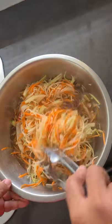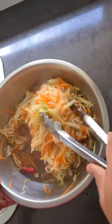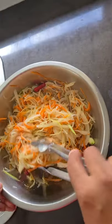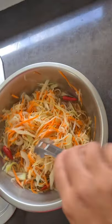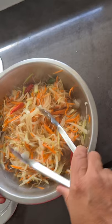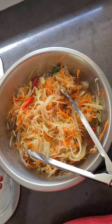Just let it cool and then put it in a sterilized jar and you've got pickled popo — achara! You can add more chili depending on how much heat you can tolerate. Enjoy!